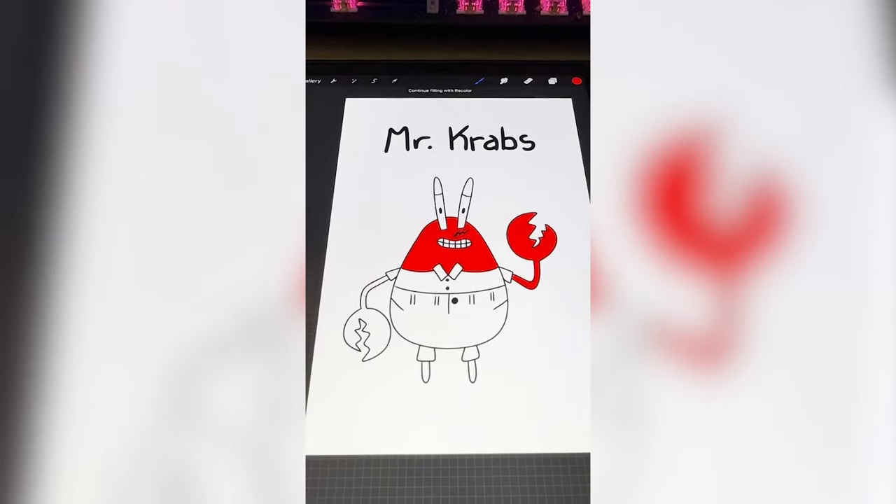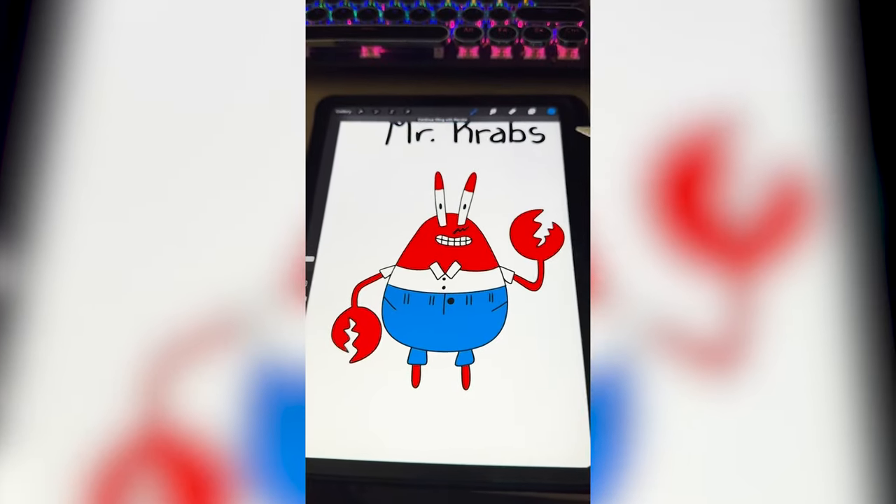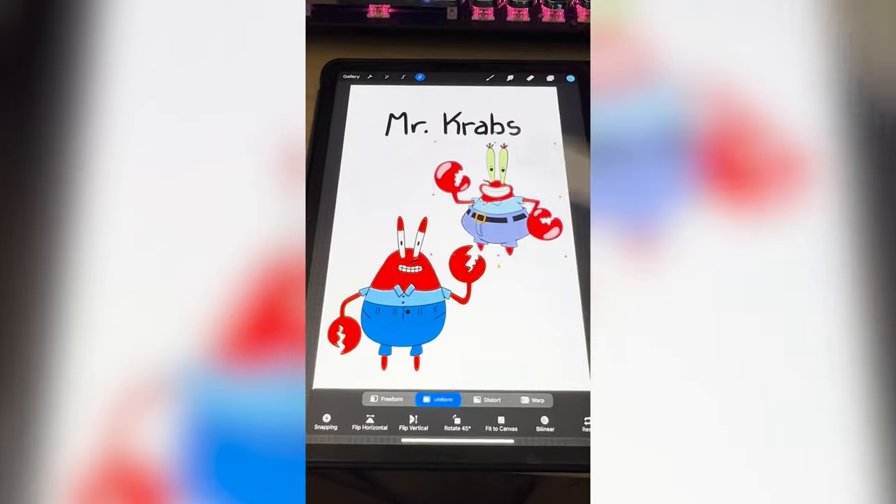Now all that's left is to color him in. I feel like the pants are dark blue and then the shirt is a lighter blue. Here's mine all complete, and here it is next to the real Mr. Krabs.